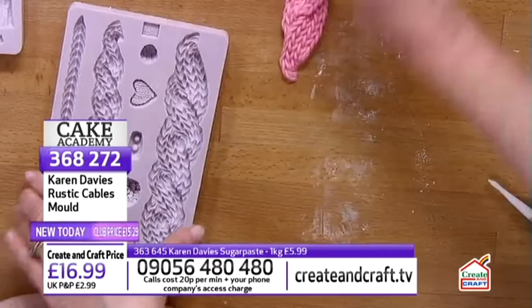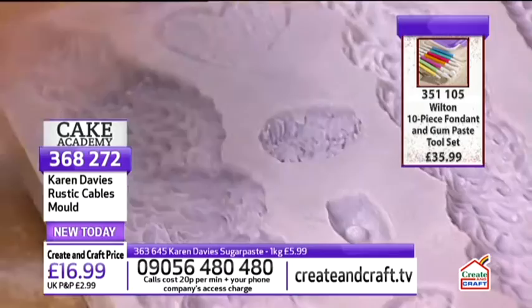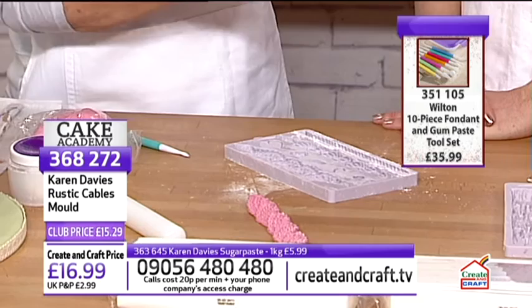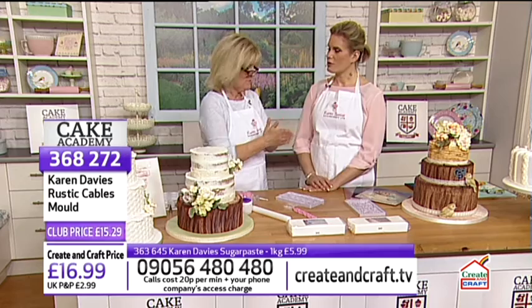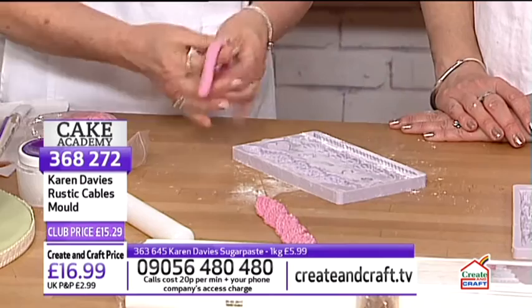The cable knit mould also includes smaller pieces: a wooden toggle, a little knitted knot, hearts, and a bobble pom-pom. Karen demonstrates the long, thin strand, noting that people can be nervous about getting thin pieces out of moulds — but this releases easily. She mentions Karen's paste also works well in other brands' moulds and can be used with air-dry clay — though you should keep separate moulds for each.